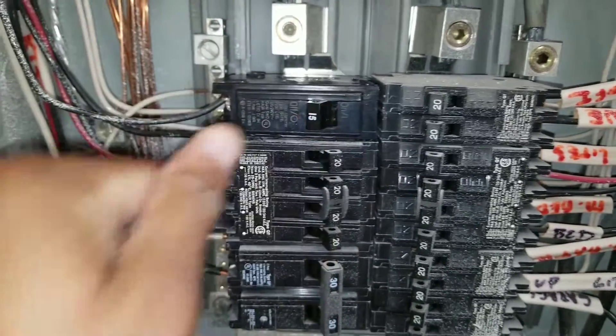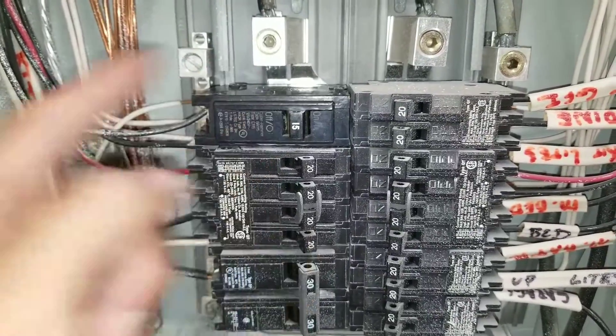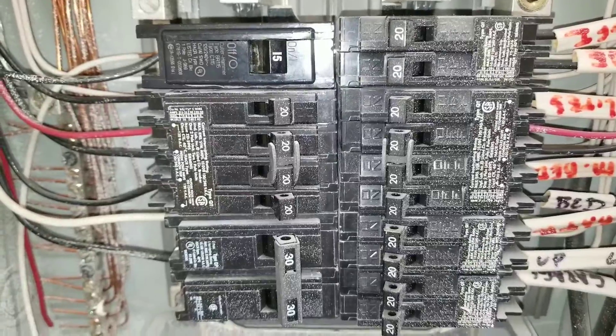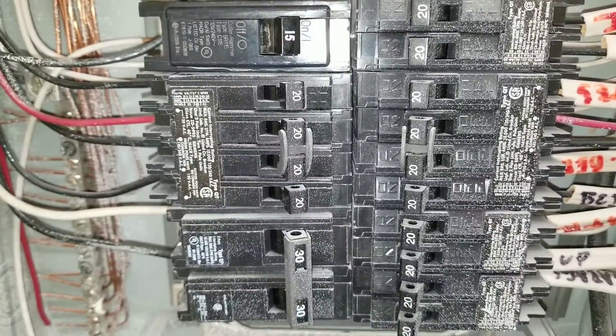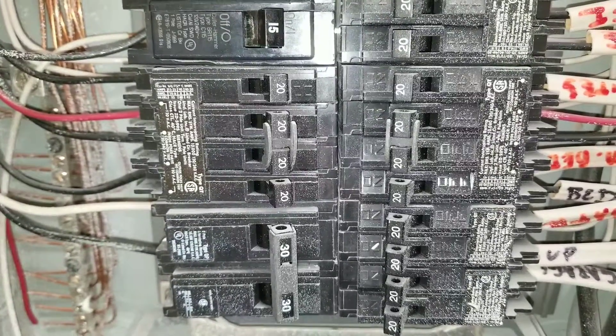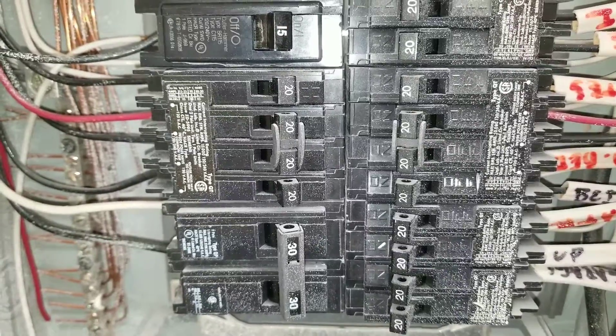I'll turn it to the off position. You can see, as soon as I turn it on, it trips right away. Sometimes you'll do this multiple times and what will happen is it will continue to trip. There are many reasons why a breaker will trip — it could be due to a short or some type of issue as far as over-amping.